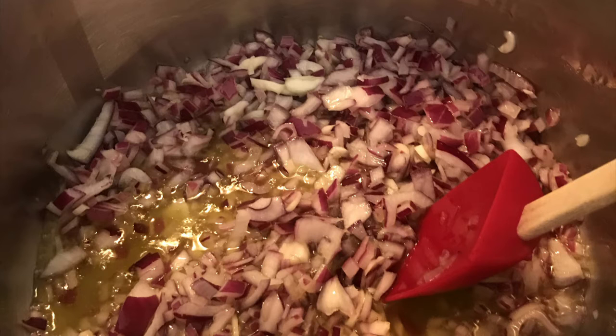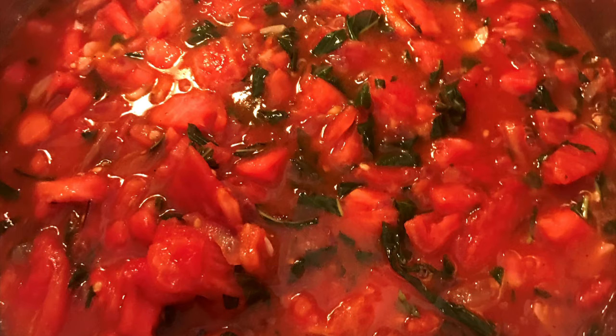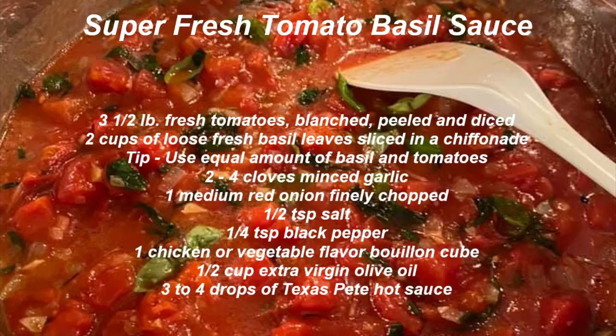Sauté the onions, garlic, and basil on medium heat until nicely wilted. Add the fresh tomatoes, the salt and pepper, and the secret ingredient: Texas Pete hot sauce. Simmer for 15 to 20 minutes.